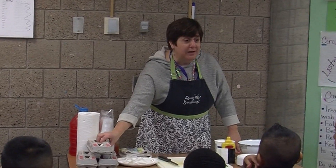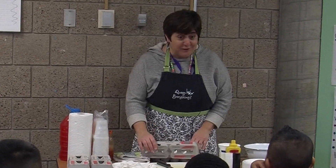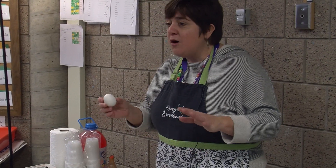Deviled eggs is a really great snack. It's a great thing to make before Thanksgiving — your parents would be super impressed with you. Whenever I cook, I always change the recipe.